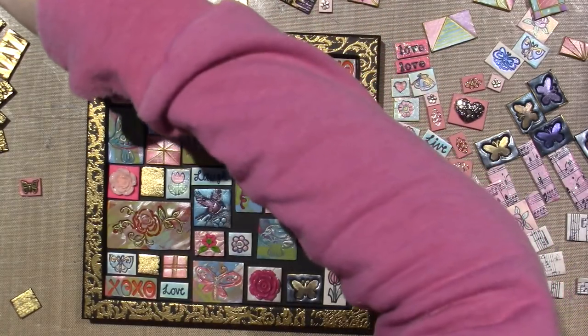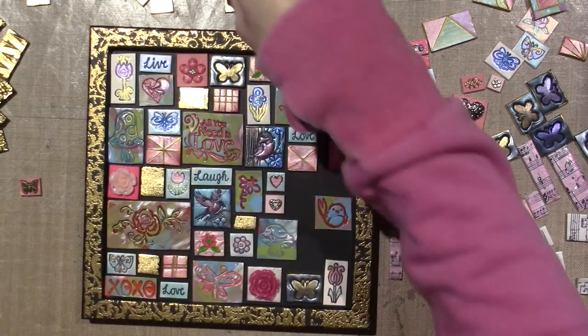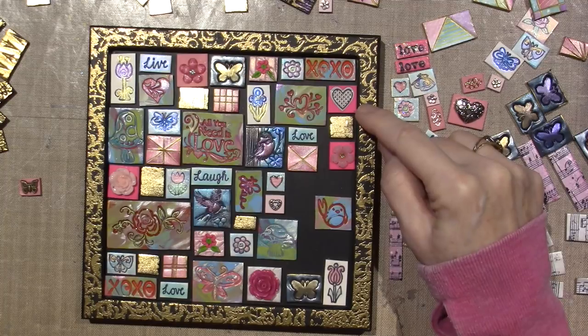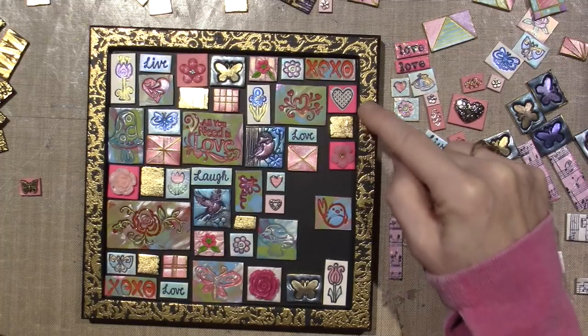So I'll put the flower there and this little gold leaf piece there. It literally is like doing a puzzle. I don't love that this is fluorescent pink - that kind of bothers me.